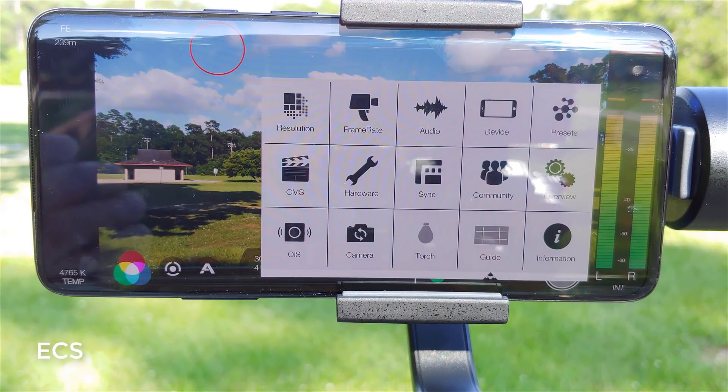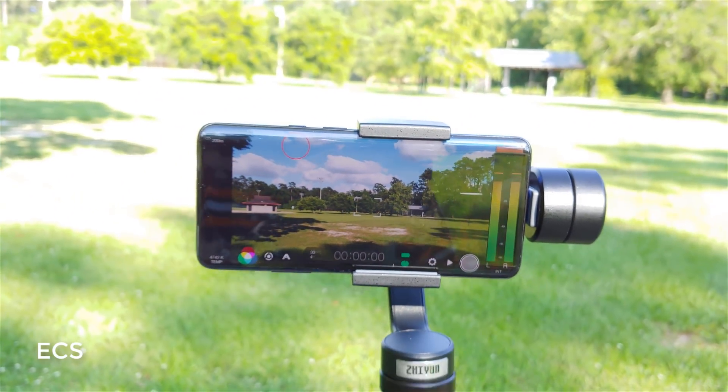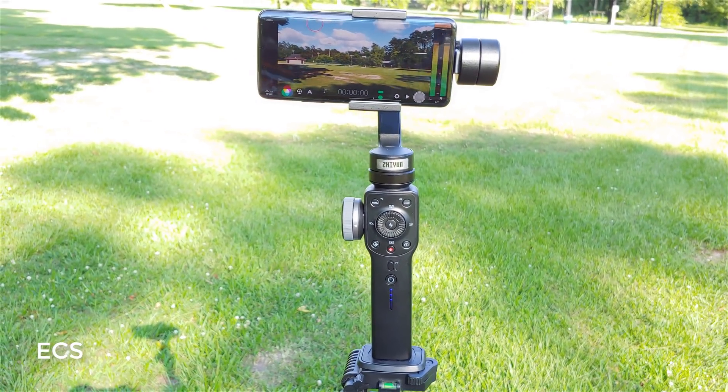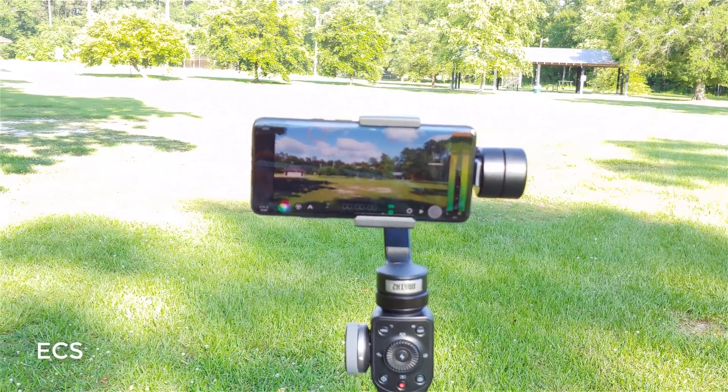Filmic Pro is a win-all, be-all for anybody that wants to shoot really good professional content using a smartphone. So this is Music Computer Solutions — leave your comments down below, let me know what you think about Filmic Pro in all its glory. See you guys on the next video. Peace.